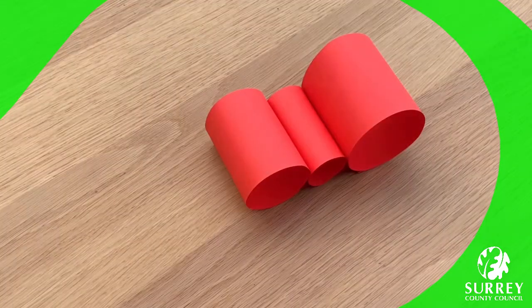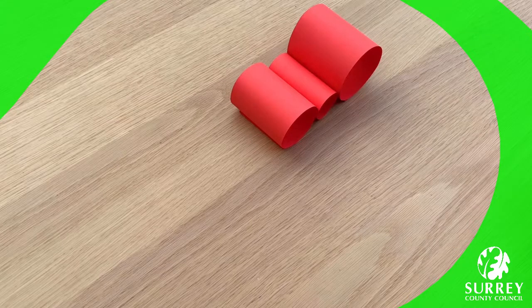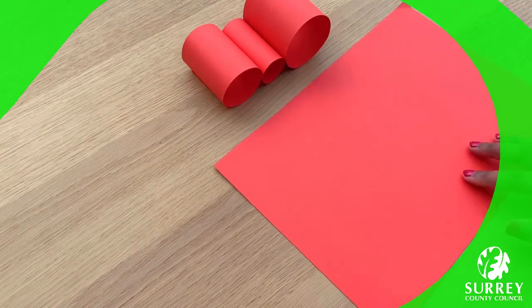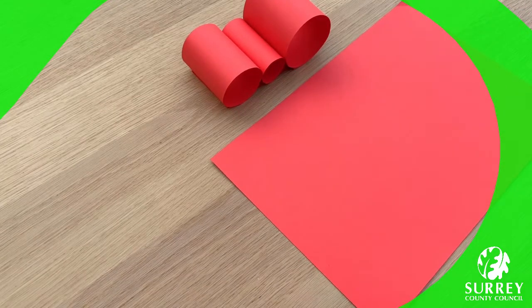Excellent work everyone! I really hope that you're all doing okay — I would love to see photos of your amazing walking ant in the comments below. Now let's cut the ant's antennae out. Get your second A4 piece of paper and cut out two long rectangle shapes. These can be whatever size you like — I think our ant will look super adorable if we be really creative with how we cut out each part.